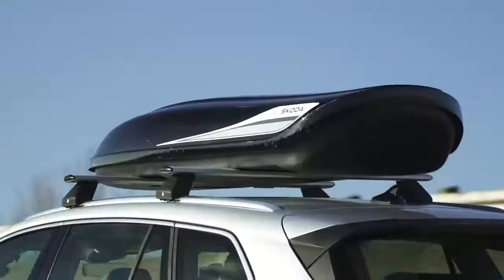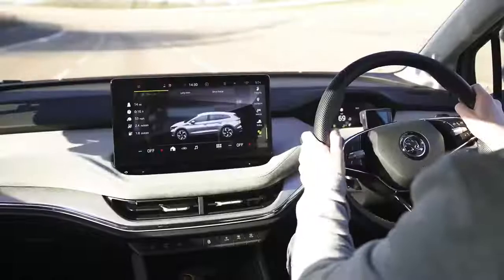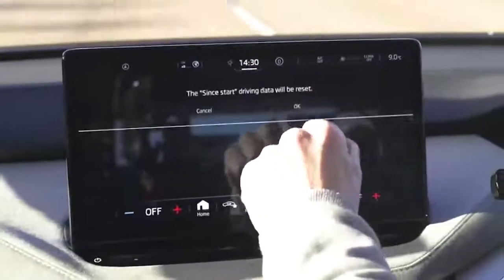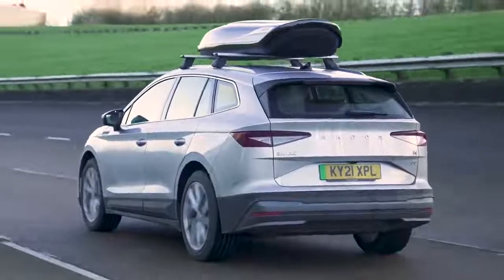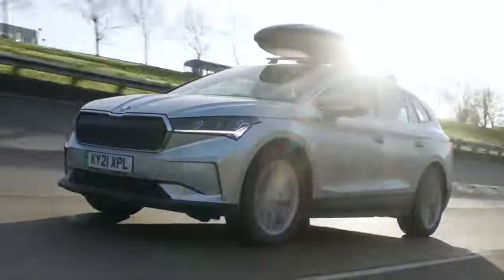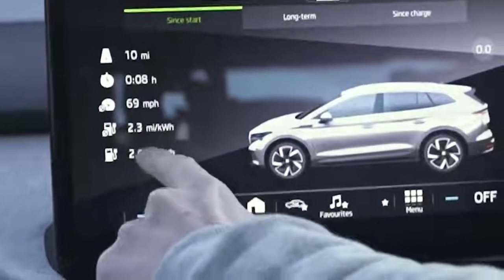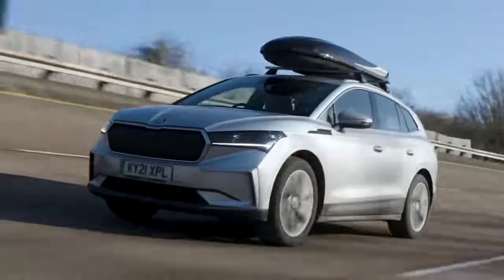I've replaced the ski rack with a roof box. It's more aerodynamic and creates less noise. Resetting the trip at 70 miles an hour with all systems off. Coming to the 10-mile mark: averaging 2.3 miles per kilowatt hour with the roof box on. That works out to 177 miles on a full battery - costing 23 miles compared to having nothing attached. Not terrible but not awesome - still way better than the ski rack.